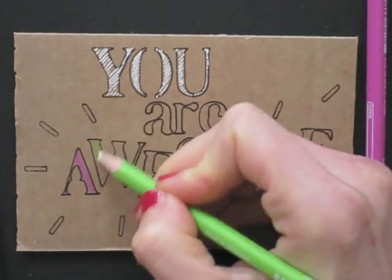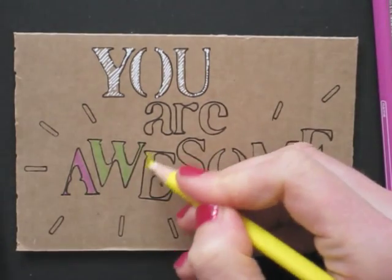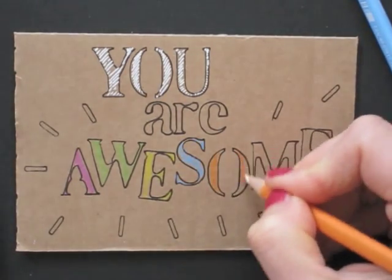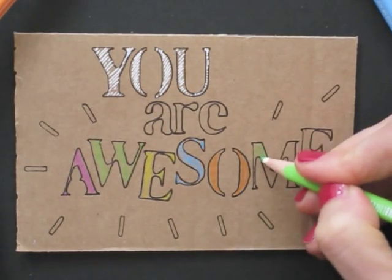I fill in the happy message with colored pencils. For this, I choose bright colors that contrast as well.